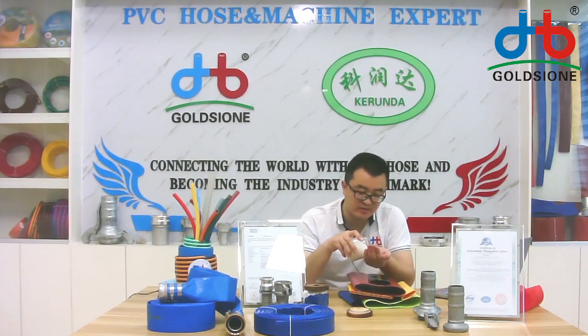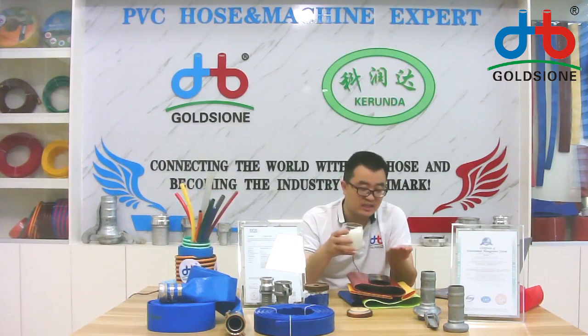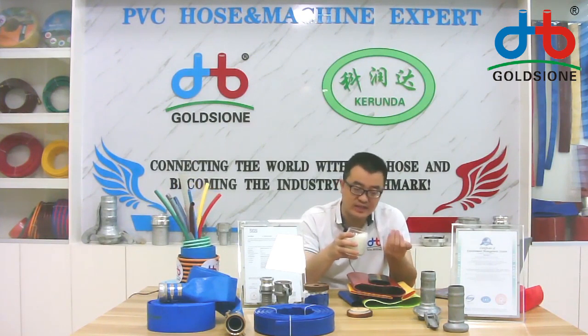Yes, as I showed you, the PVC granular — we have an independent workshop to produce the PVC granular for our factory only. That means we can produce different color PVC granular without adding cost for our customers, so we can provide different colors based on your requirement.